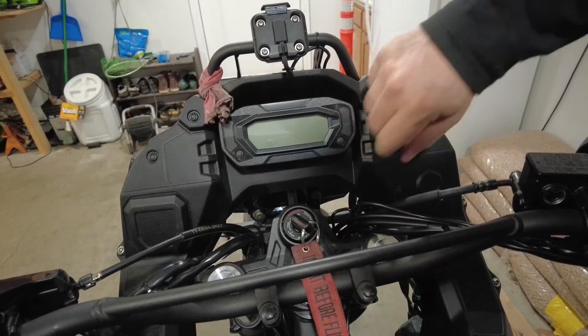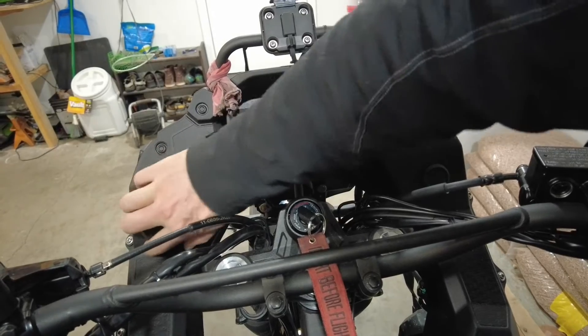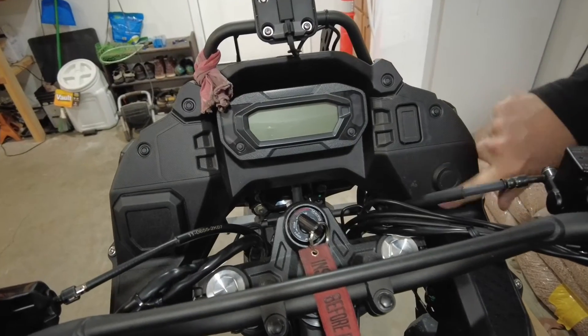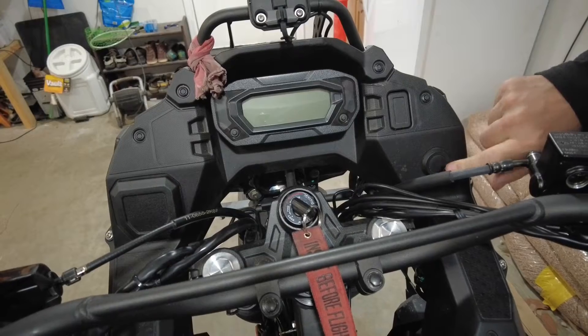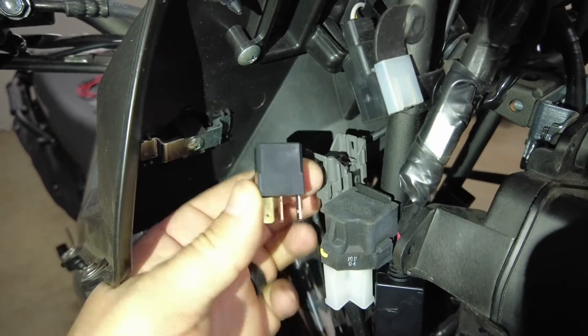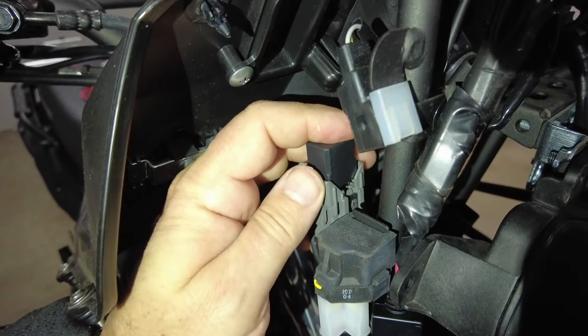Since we have the KLR base model, we don't have the plug that goes in here that's on the adventure model, we don't have the switch for the aux lights, and we don't have the 12 volt power section. We're going to add that here. The first step to make sure we have aux power is to connect this relay, which gives you power that comes on any time the bike is in the on position.